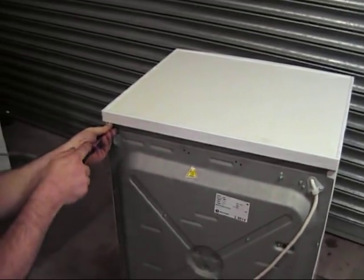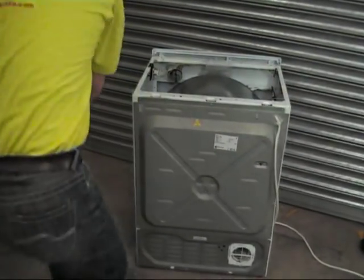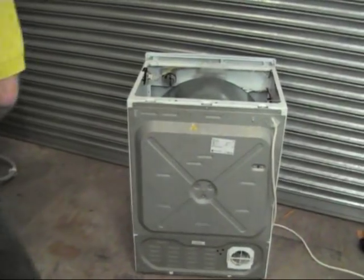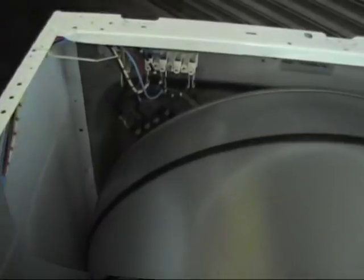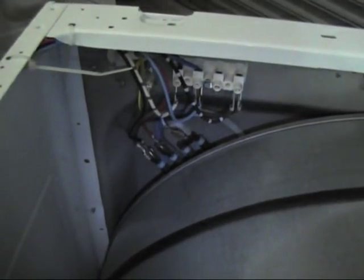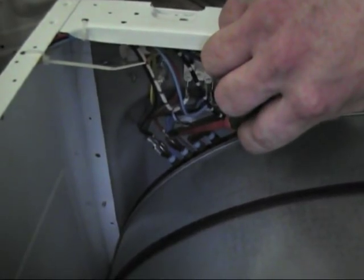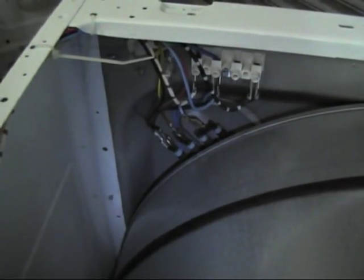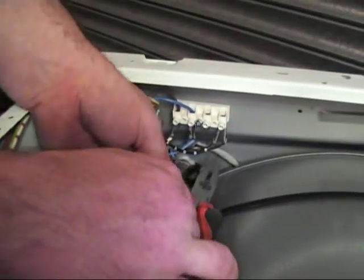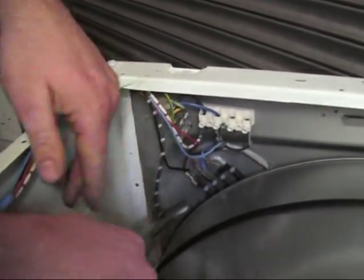Now we'll carry on with stripping the machine down, so we'll take the lid off first. What we'll do next is have a look at the wiring. Here you can see the wiring going onto the heater element — three terminals, one neutral and two live feeds going in. It's a good idea to do a wiring diagram and also take a photograph, so you can get all the wires back on the correct terminals when reassembling.